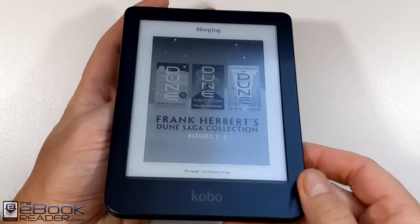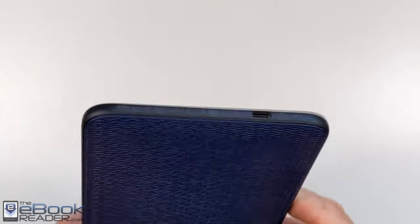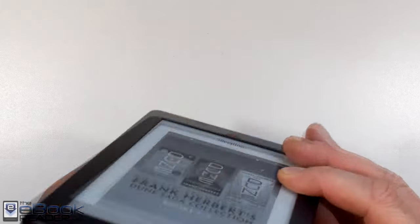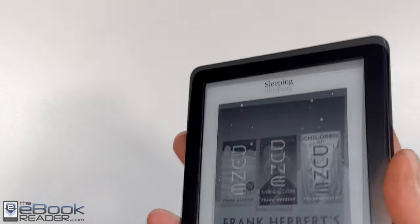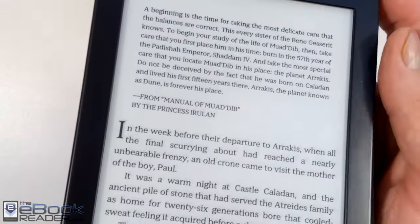This is Kobo's latest 6-inch ebook reader. The design is pretty much a copy of the Clara HD that came before it. They did change the bottom here — they moved the power button to the back, and you've got USB-C now instead of micro USB. On the back they've got a new blue color with a little bit more texture. The power button works better up there; you don't accidentally press it. I do like that change.